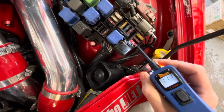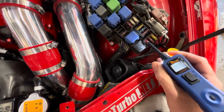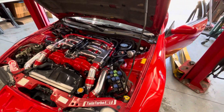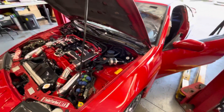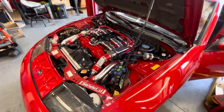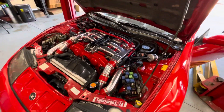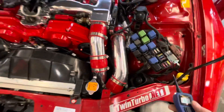That half volt difference isn't quite enough juice to let the ECU and sensors work properly. So we'll go ahead and try starting it without any extra power — and as you can see, it just cranks and cranks without starting.